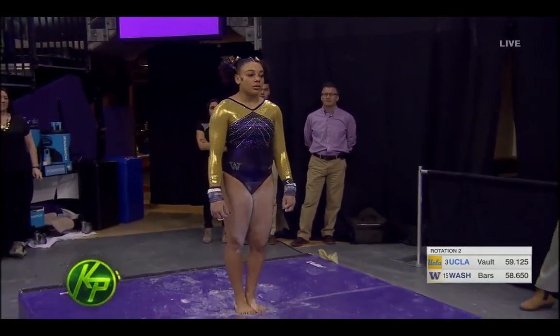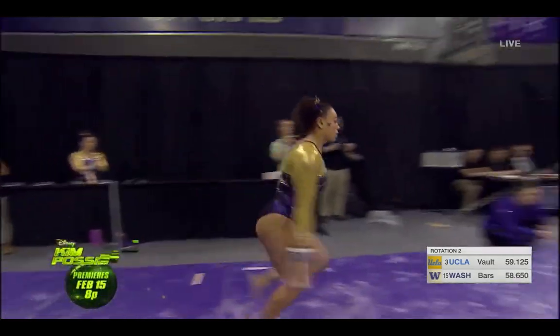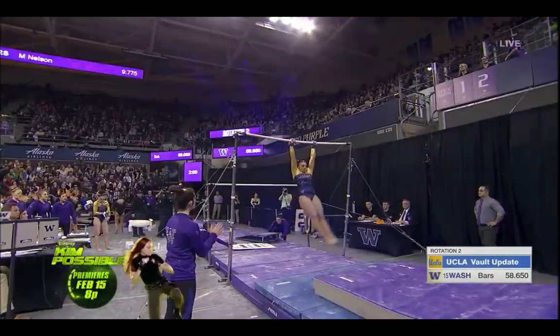Maya Washington, the junior. And this is a new connection that she's going to perform right off the bat.